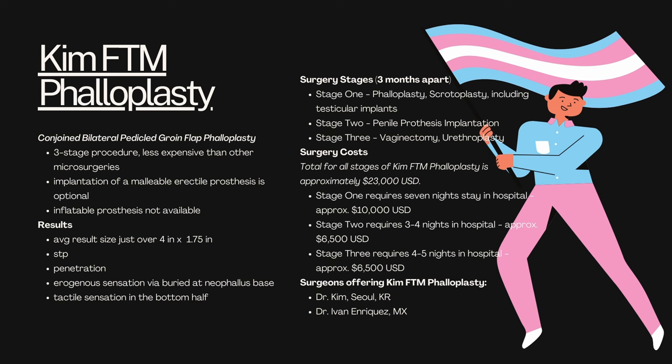The surgeons offering this phalloplasty are few and far between. You've got Dr. Kim, who's in Seoul, Korea, and then you've got Dr. Ivan Arinkas, who is in Mexico.